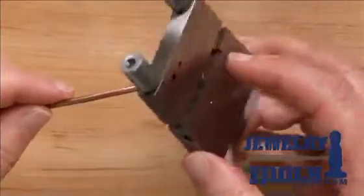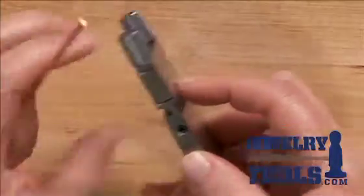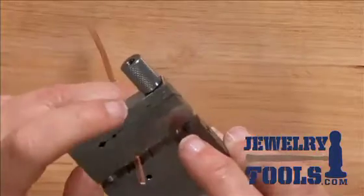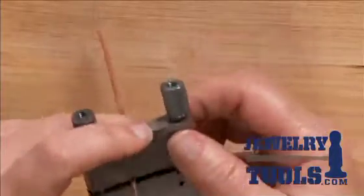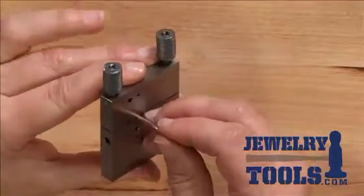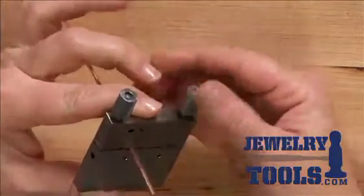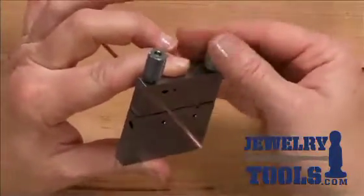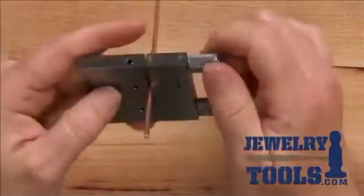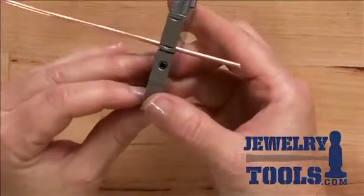I've got some 10 gauge wire here that I want to cut into a nice straight piece, so I'm going to go ahead and insert my wire right here in the jaws of the vise. You can see it's protruding out and I'm just going to tighten that vise down around the wire. Make it nice and tight so things don't move.